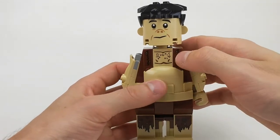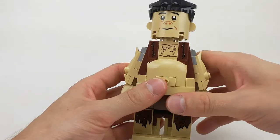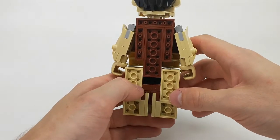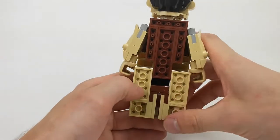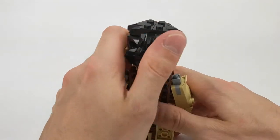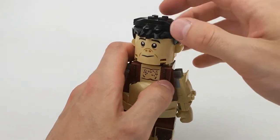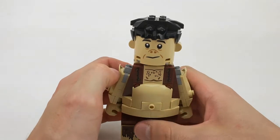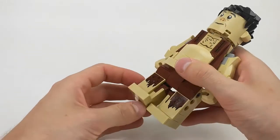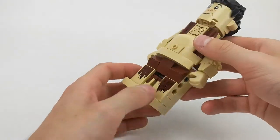There are two stickers on his legs, and this line is also a sticker. His face is a print, which is super cool. His back looks really cool too — very smooth with the back of all the plates. The back of his head is insanely detailed with all these little black pieces, including his ears. The rest of his hair and his feet are also very cool — all brick-built. I really like that.